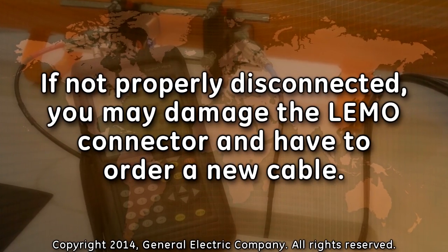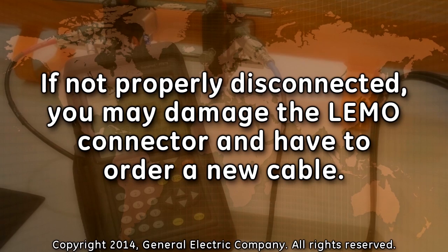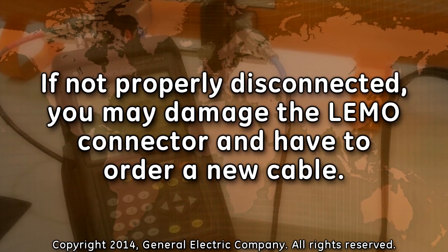If you do not use the release sleeve and attempt to pull out the LEMO connection improperly, you may damage the cable and have to order a new one.